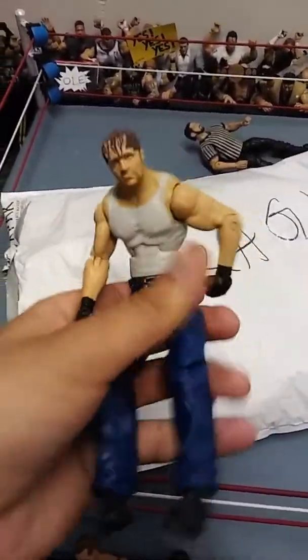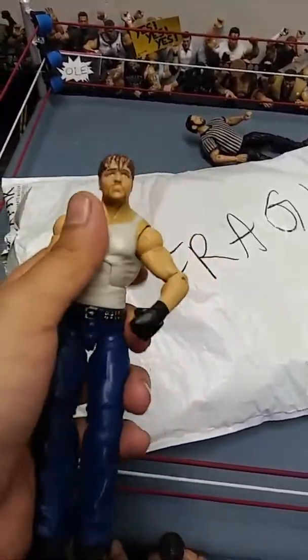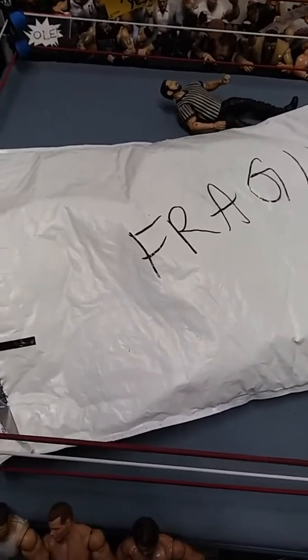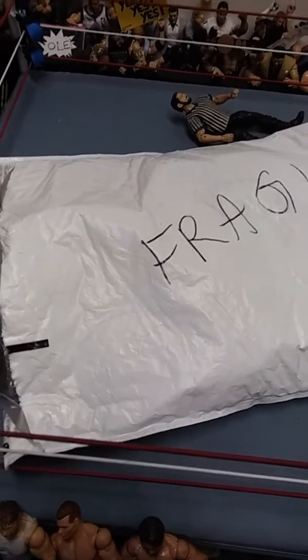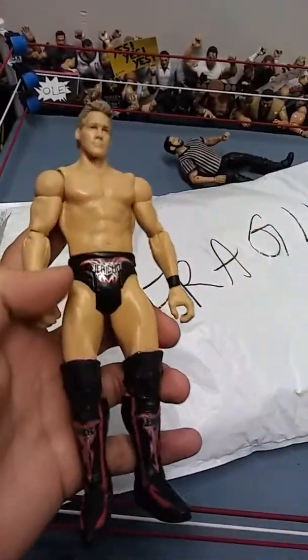Jesus Christ, this leg is super loose. He sent me back my Elite 36 Dean Ambrose - I'm gonna be making him something for it. He sent Bret Hart knee pads and a basic Chris Jericho, which is pretty dope.